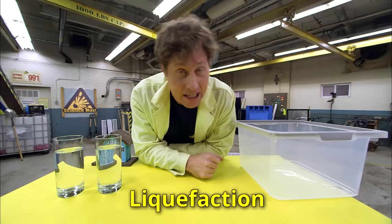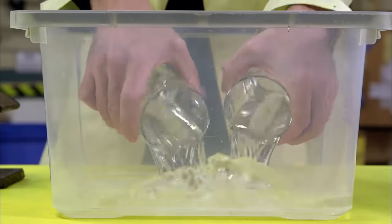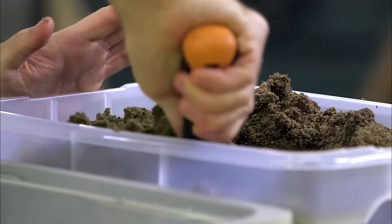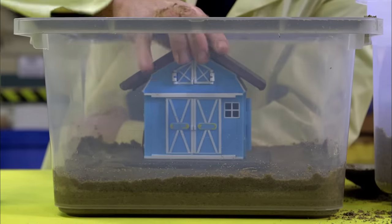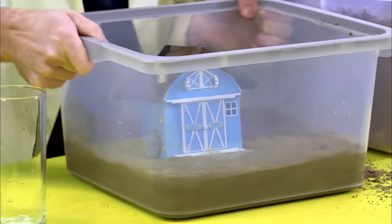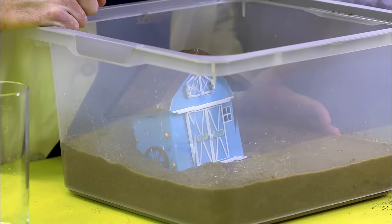Another thing that happens during an earthquake is soil liquefaction. Liquefaction means something turns to liquid — in this case, the very ground you might be standing on. All you need is a plastic container and some water, barely enough to cover the bottom. Then add sand and spread it around, just enough so it starts to turn dry on the very last layer. Place a house on top, simulate an earthquake, and the water rises up — the soil turns to liquid and heavy things like houses sink into it.